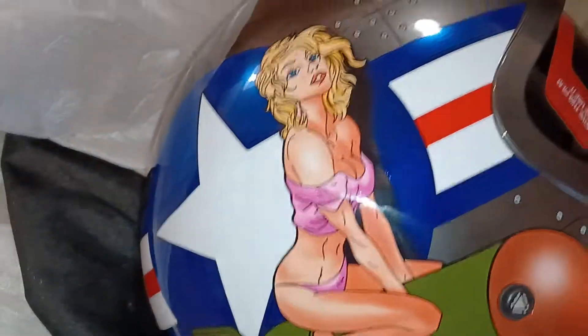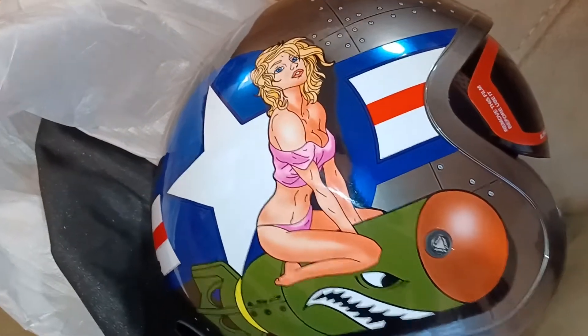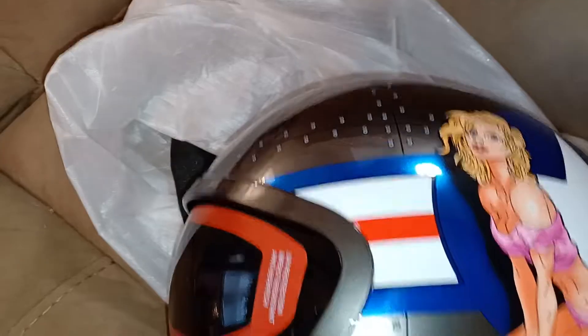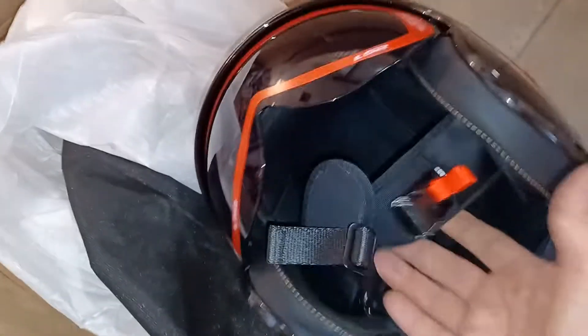I love it. That's the LS2 Spitfire Bomb Rider version. Very beautiful graphics. And I didn't realize that the graphics are on both sides — I didn't realize that, and I wondered about that. But it seems like a very well-finished helmet. It's pretty light.